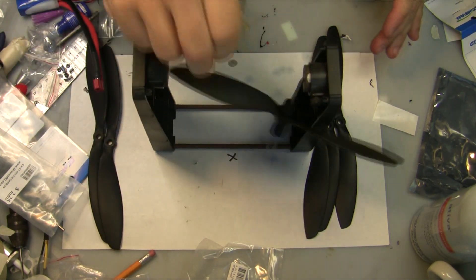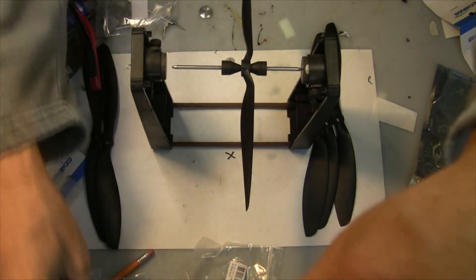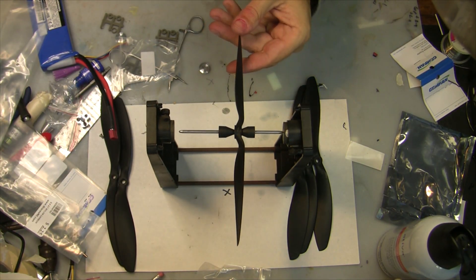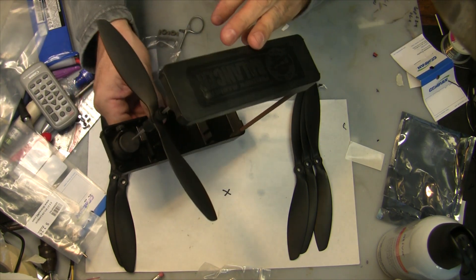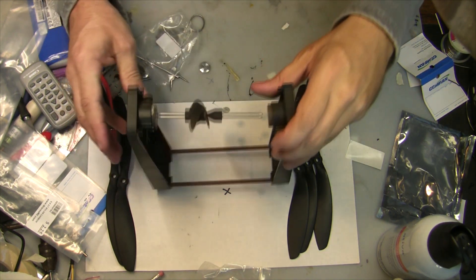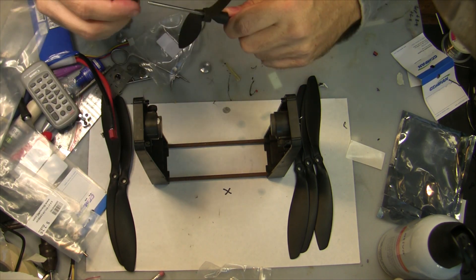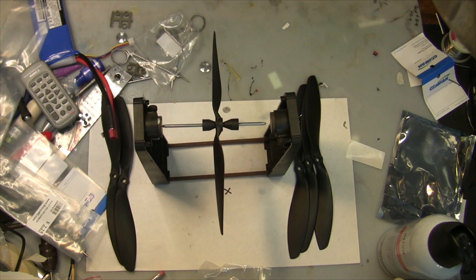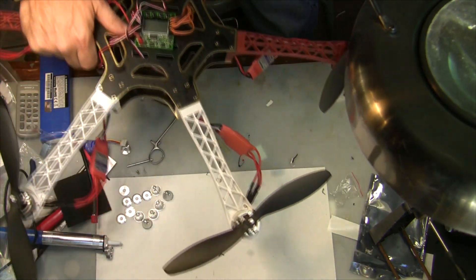Another thing you should do is use a balancer to balance your props — it's a good idea to make sure you do this. The balancer props ensure you don't get a lot of vibration. This one, as you can see, is well balanced. This particular balancer is the Top Flight balancer — it's magnetic, so it works really well. You just take the little plastic sliders off, slide your prop on, it automatically centers it, put it in, and see if your prop balances.